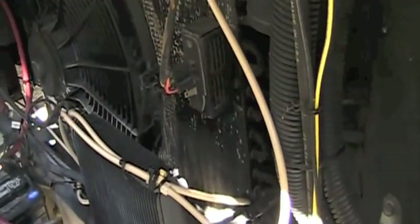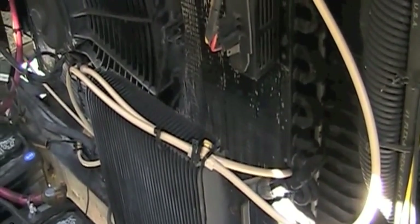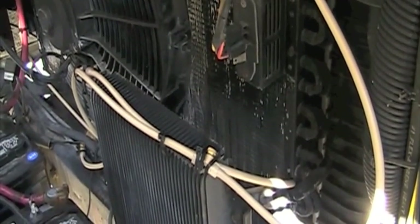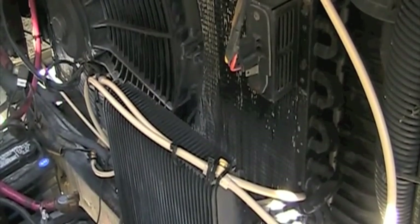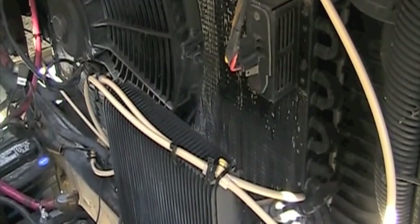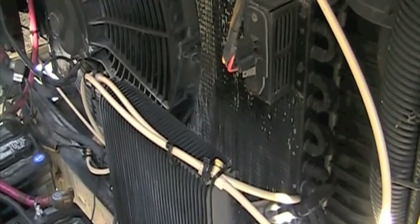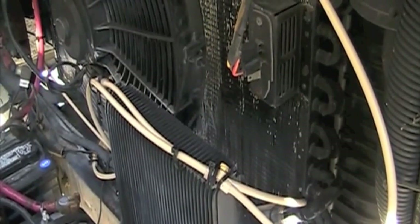See these tubes here? I'll show you what the misting system looks like in a second. You can get it at Lowe's, Home Depot, or Menards. It's a misting system that you put around a patio or a doghouse. I built it in and hard-tubed it into the plumbing system, and I've got valves by the driver's seat that I can turn on and off.